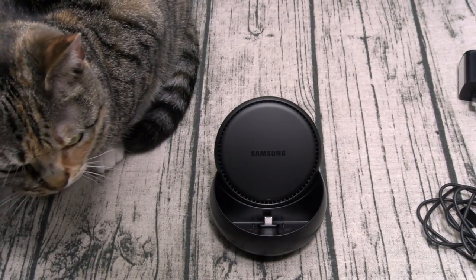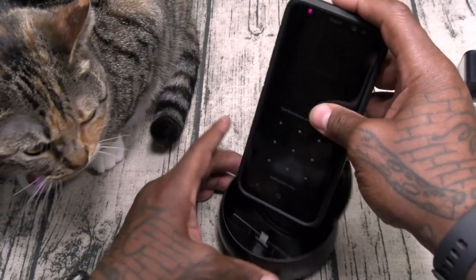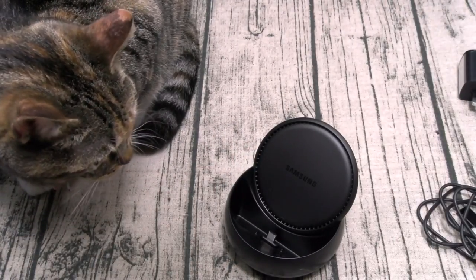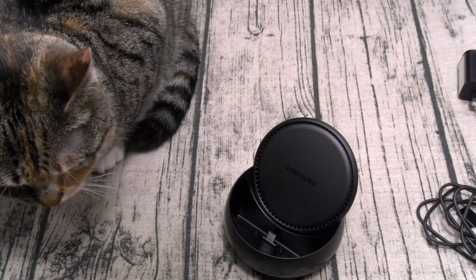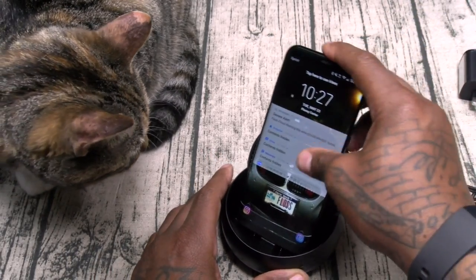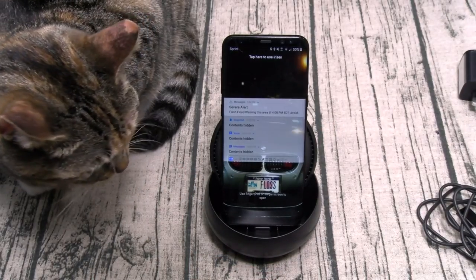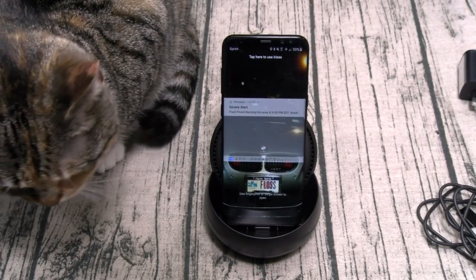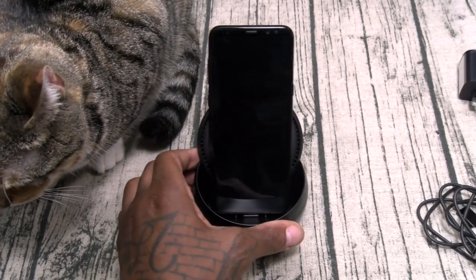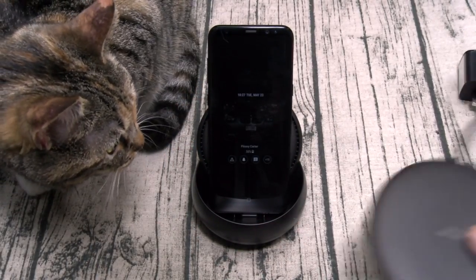Now let me slap the phone on and see if we can rock this with a case. Alright, we're going to have to peel the case off — the case is a little bit too thick. And it's going to look like that. Now this might be a gimmick, it might not, but I know one thing for sure: it's going to look dope on my desktop alongside the Samsung Fast Charger.